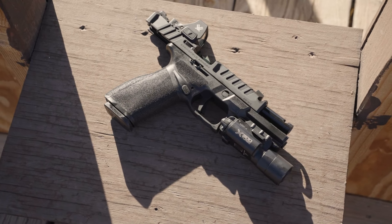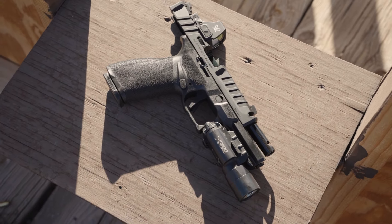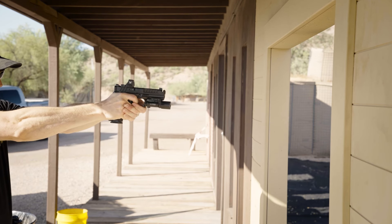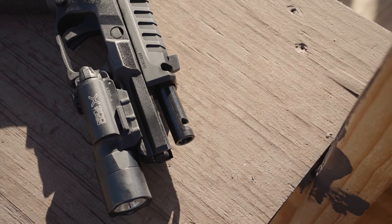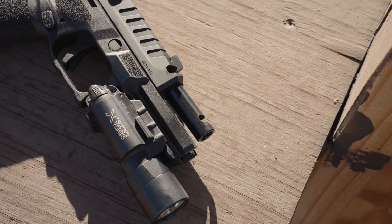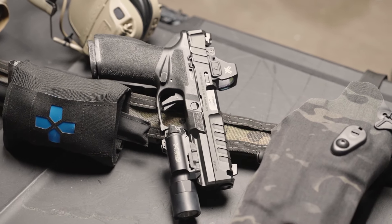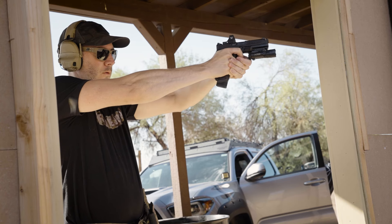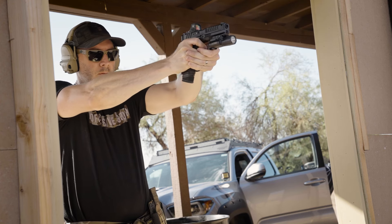If you're unfamiliar with compensators, they consist of specifically sized holes, or a single hole that vents gas upwards, which in turn pushes the muzzle downwards once the round leaves the barrel. This reduces muzzle rise, felt recoil, and puts you back on target quicker for fast follow-up shots. On the Echelon Comp, the compensator is built into the slide and barrel. The barrel and slide are milled perfectly, with a matching opening to vent gas upwards and slightly out of the side of the slide. You'll notice the port contours from the top of the slide and slightly down the sides. This ensures the greatest volume of gas escaping the port is directed upwards and out to keep you on target with precision and ease.